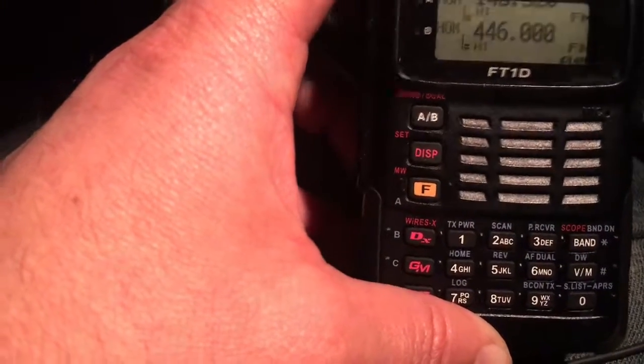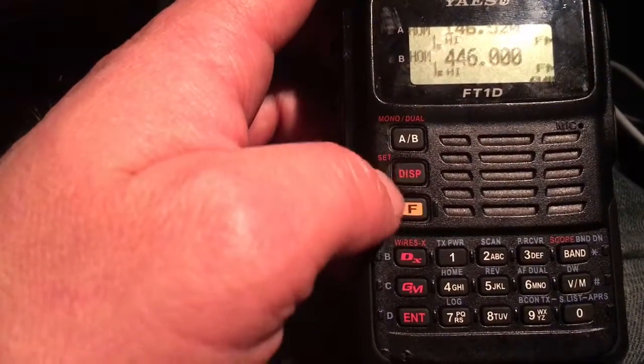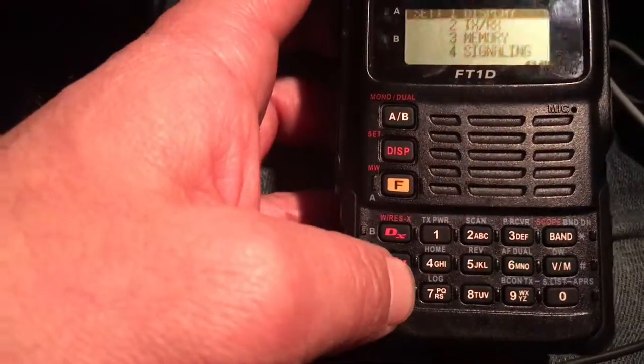For example, I like my light to be on at all times, mainly because I use it during the night while I'm coming back from work. So I want to do that on this video. Let's go to the display and hold it, then go to the display again and hit the enter button.